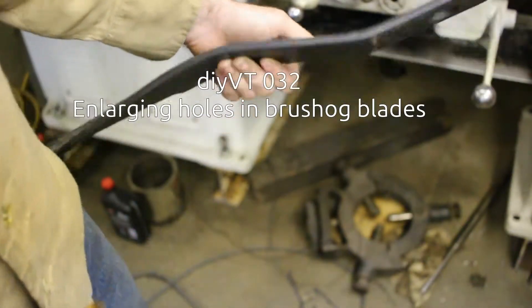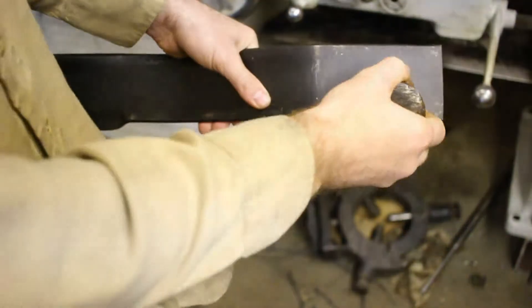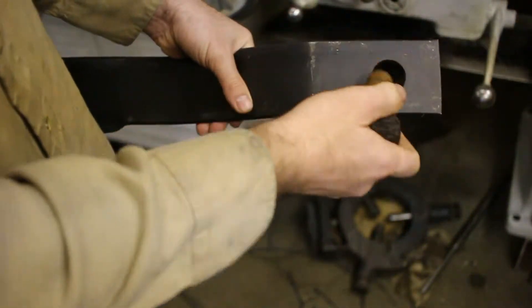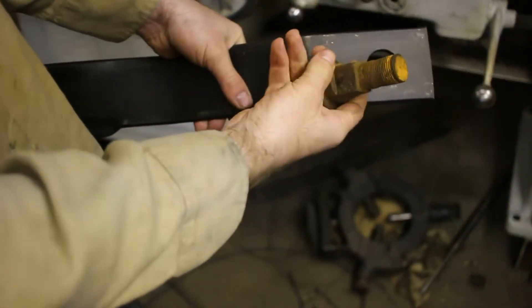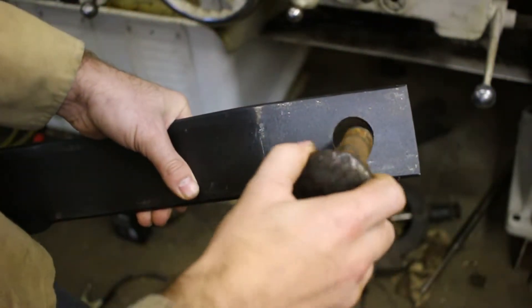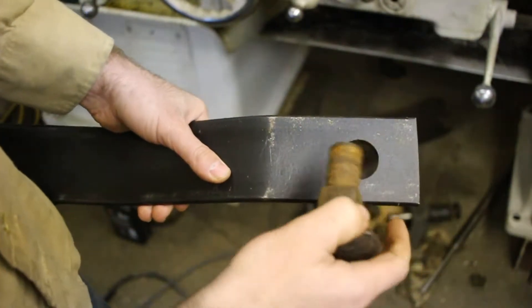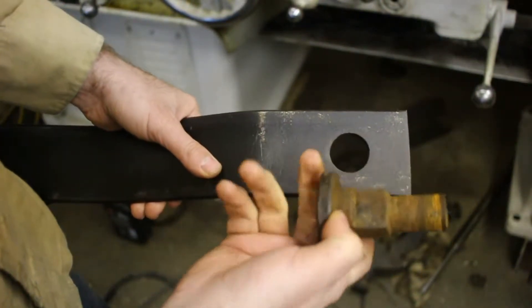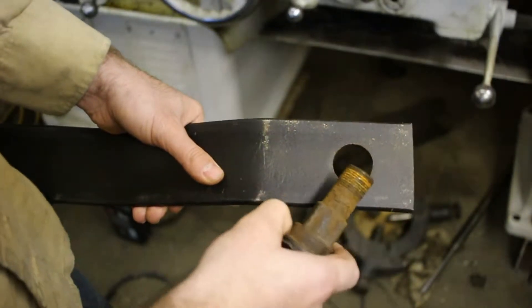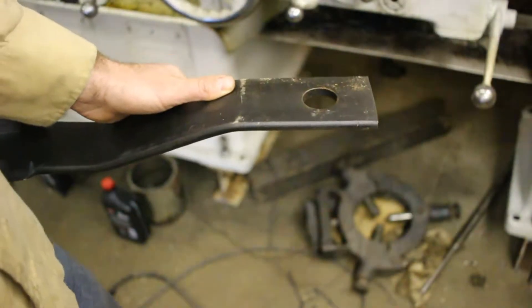One of my neighbors has an old brush hog and it takes this shape of blade, but they couldn't get ones with the right size hole to fit these bolts. So I need to make that hole bigger. It's about inch and three eighths now and needs to go up to inch and a half. So I'm going to put it in the milling machine and we're going to bore it out to inch and a half.